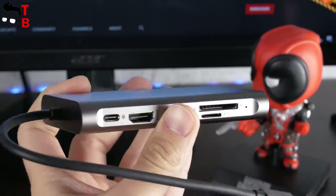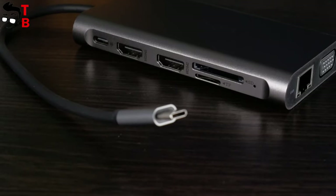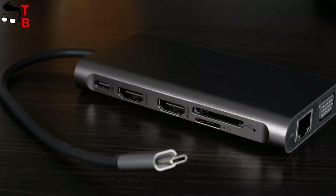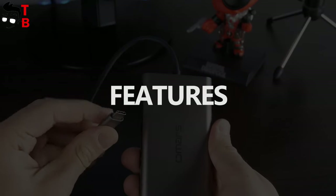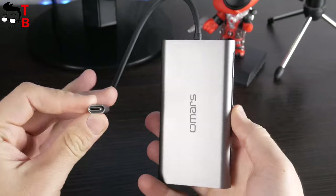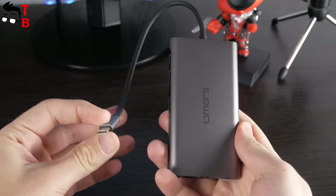You can connect two 4K monitors or even three Full HD displays via the HDMI and VGA ports. Now I want to talk about some nuances before you go buying this USB hub. First, you need to make sure that the USB-C port in your laptop supports DisplayPort or Thunderbolt,